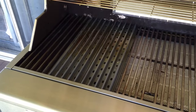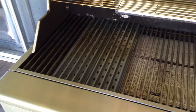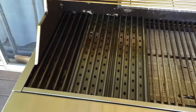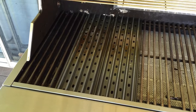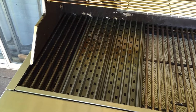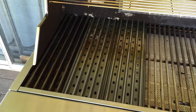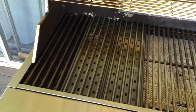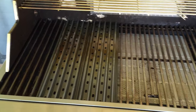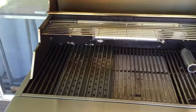They're called GrillGrates — just type it into a Google search and their website will come up. You can see all the different kinds they make, from round barbecues to pellet smokers. You can even get them for park grills — just throw them on top of the existing grates and you're good to go.